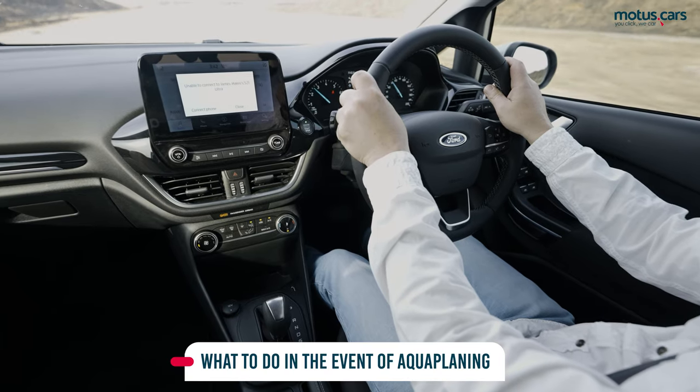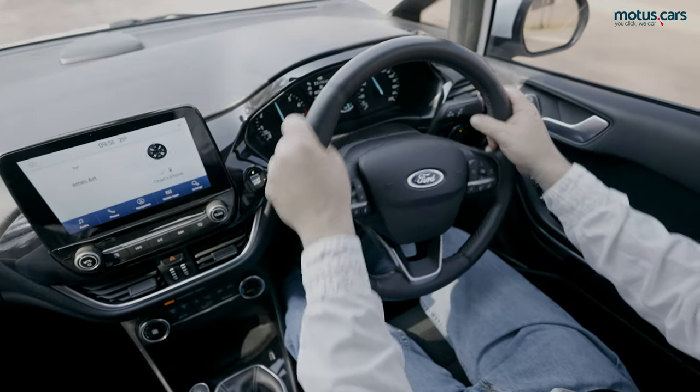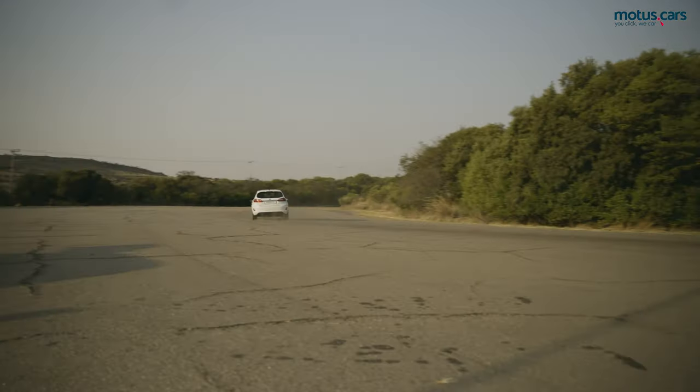Always keep the steering wheel straight when hitting a puddle of water. If the wheel is turned, the vehicle will suddenly turn in that direction and could result in a loss of control.